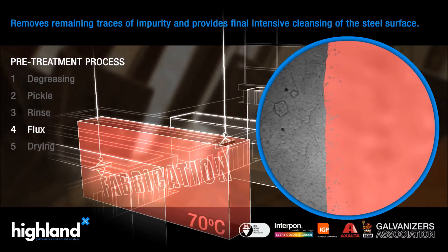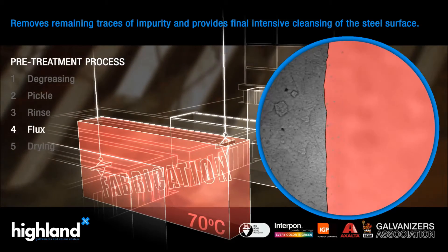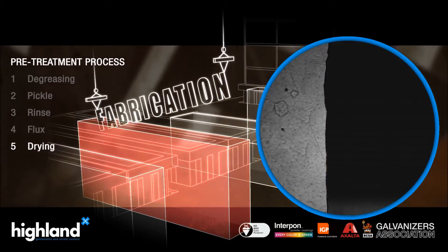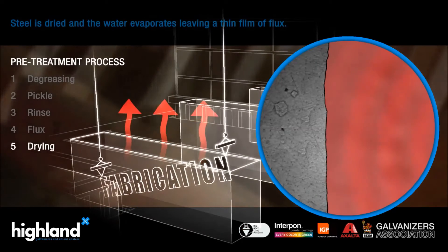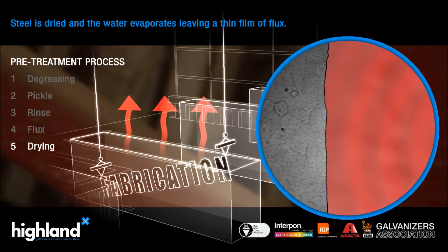This fluxing leaves dissolved salts on the surface of the metal which helps to wet the steel components with zinc, improving the quality of the coating. The last stage in pre-treatment is to dry the steel in preparation for immersion in the zinc.